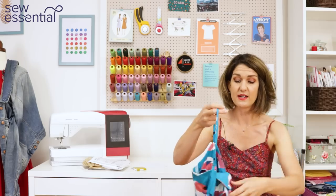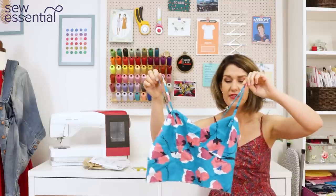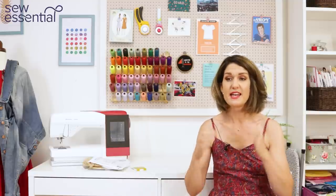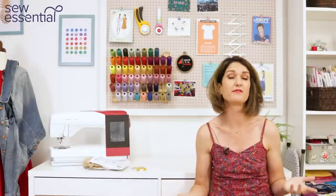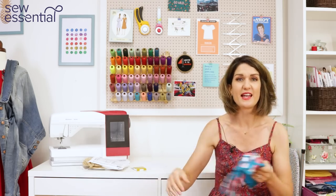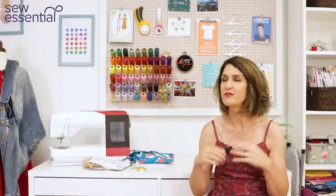Making the toile initially helped me to realise what the issues were — it didn't take very long, I just used some cotton scraps from my stash. I was able to play around with one side to test the fit and experiment with the alterations. Now I've got the pattern pieces how I want them, I know this bodice fits well and I could just add loads of different skirts and make it up in different fabrics. It might take a couple of hours to faff around and get to a point where I'm happy, but the sewing is nice and straightforward once you've put that bit of effort in.